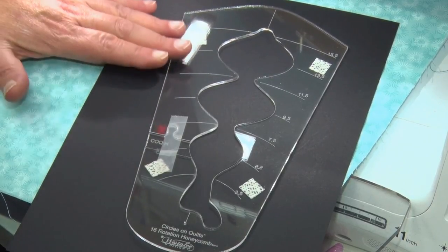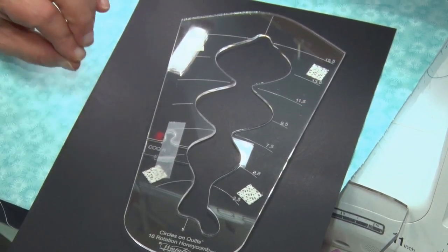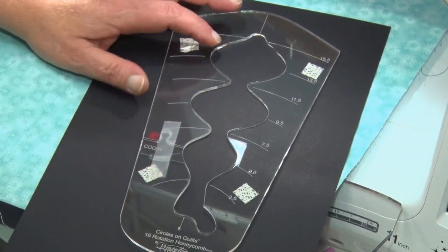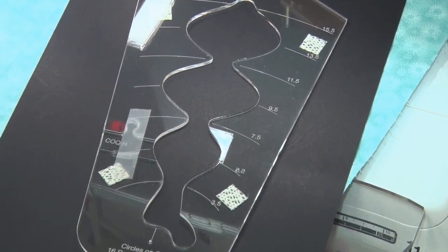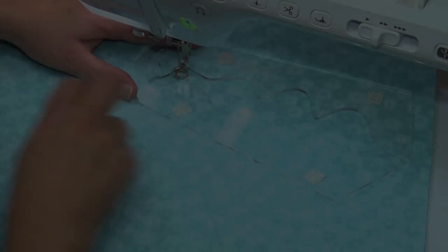We're going to sew a 15 and a half inch honeycomb and we're going to sew 16 rotations. This can also be sewn in different numbers of rotations. 16 rotations means our template will touch here as it goes around the quilt. If we do 8 we'll have a space between it; if we do 12 we'll have a space between it. So there's a lot of variations we can do with this template.